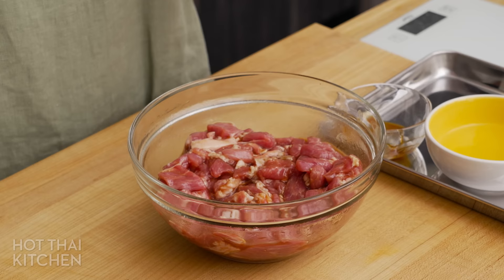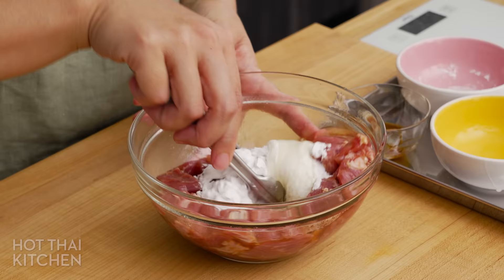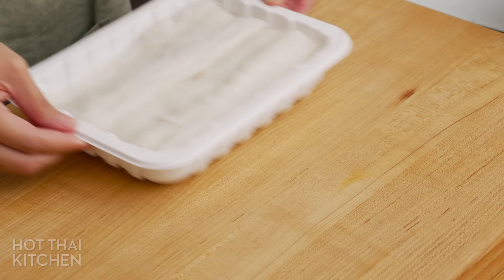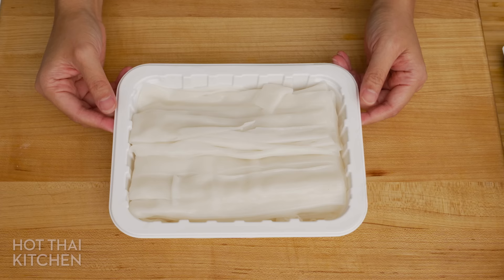Give that a mix. Then, the trick to juicy tenderness: I am going to add tapioca starch and one egg white. This is a common technique in Chinese stir fries called velveting. The combination of the starch and the egg white forms a protective shell that prevents the meat from drying out, keeping it juicy and tender, and it'll also add a nice mouthfeel that is indeed velvety. You can apply this technique in other dishes as well, and I will talk more about that in the blog post.